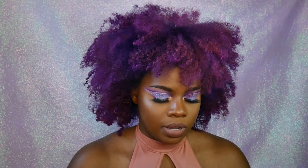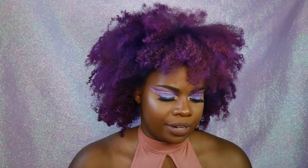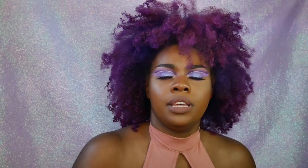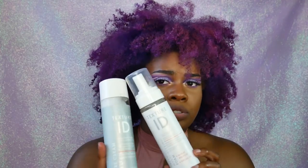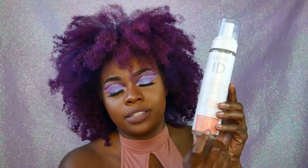I used everything except for the heat protectant and the conditioner. The thermal styling foam I haven't gotten a chance to use yet because I didn't heat style my hair — I just did a braid out. And the conditioner I skipped because I just did the deep conditioner. Basically, the Texture ID line is good for all hair types, though some products are specific for curly or kinky hair, so make sure to read the labels — they show what hair type each product is best for.